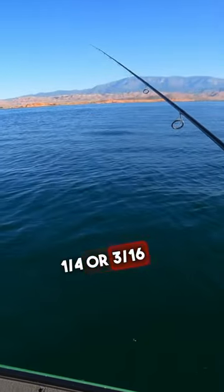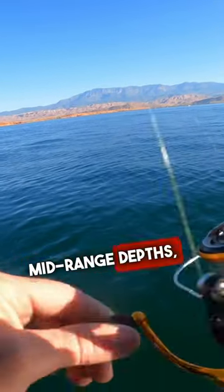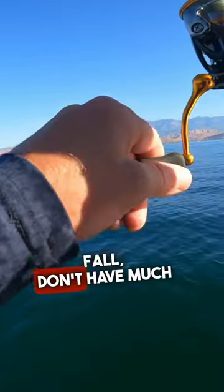Go medium — 1/4 or 3/16 ounce — when fishing mid-range depth, you need a slower fall, and you don't have much current.